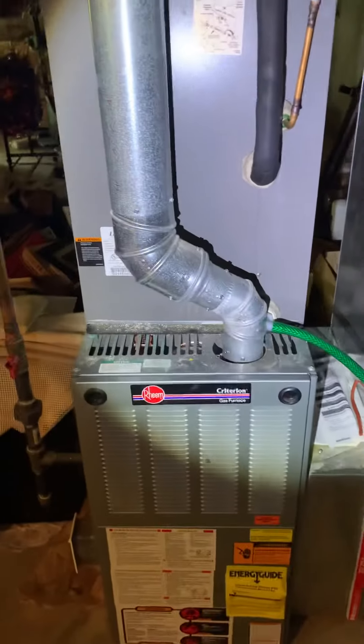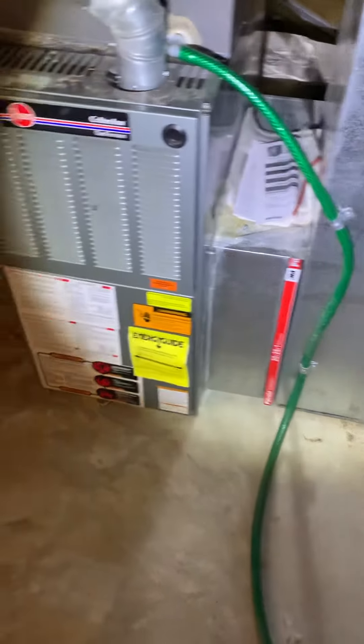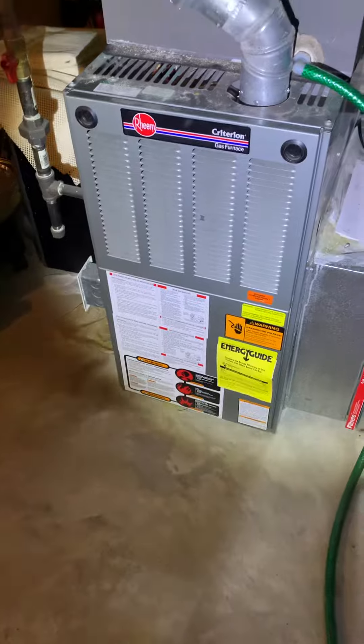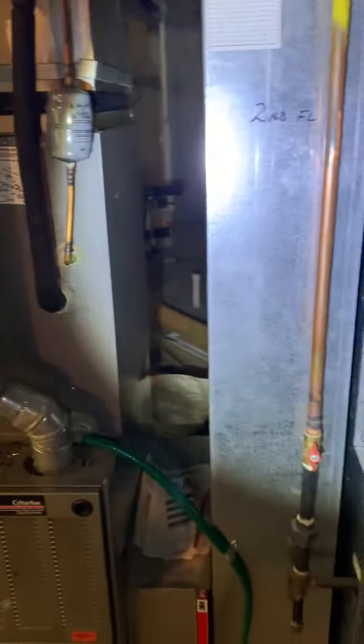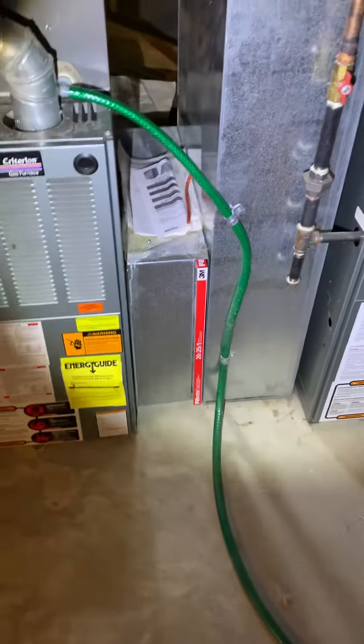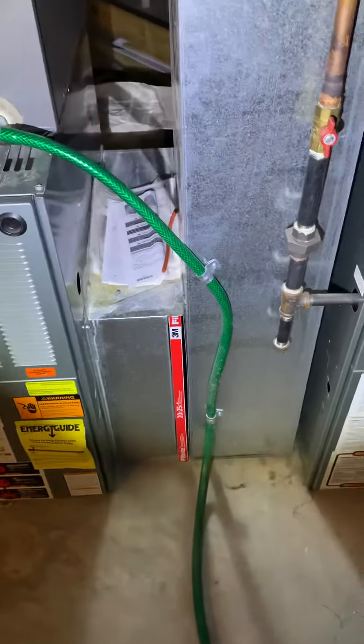Coming back with an 80% standard efficiency furnace. Customer has enough space to come back with a 5-inch filter. Get a furnace up on a box, rework the supply trunk. Don't need to worry about replacing the return ductwork — it's in really good condition. And with enough space for the 5-inch filter, we shouldn't have to do anything with it.